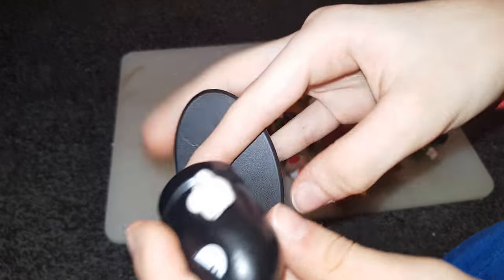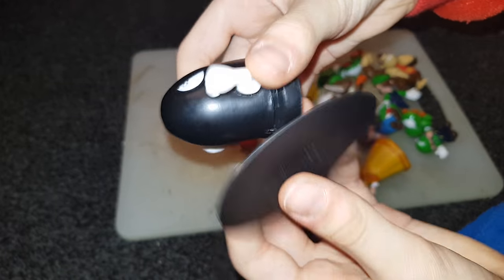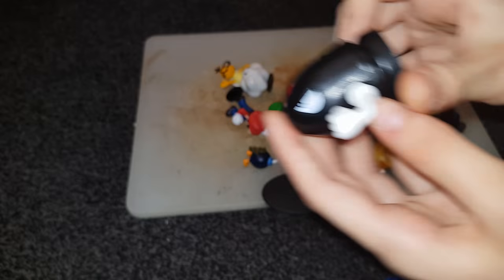It's a Bullet Bill! He comes with a stand that you can put on him and remove. I think he looks bad without the stand on. Here, he can go like this — pfff!